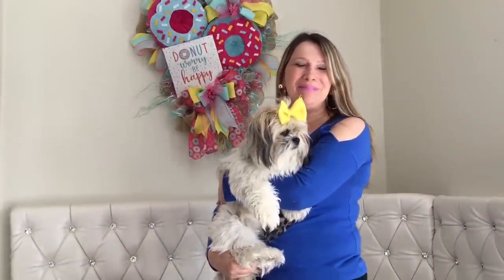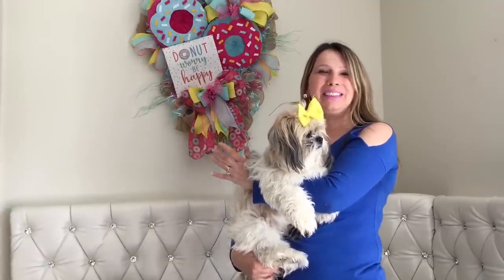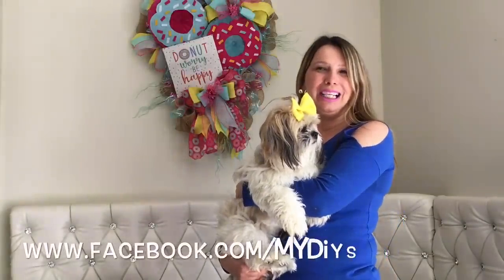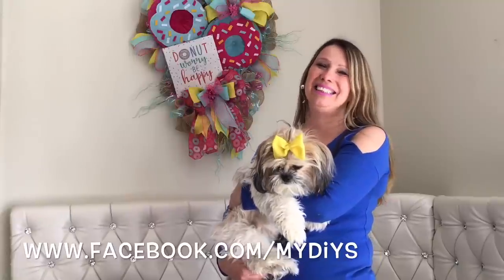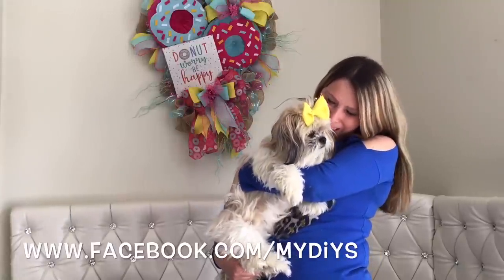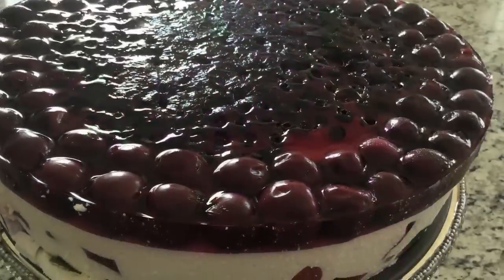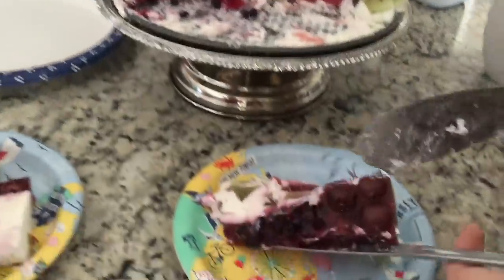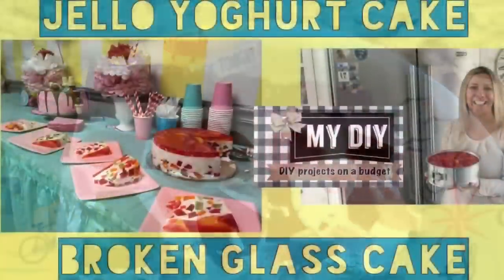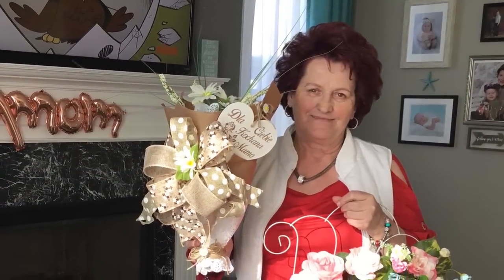Alright, my besties, this is it for today. Thank you so much for watching. I hope you enjoyed this video. If you did, please give me a thumbs up and consider subscribing to my channel if you haven't already. I hope you're going to create some of the fun quarantine wreaths I showed you today, and if you do, please make sure you share with me — I love seeing your pictures. Take care, stay well, and see you in the next video. Bye bye!